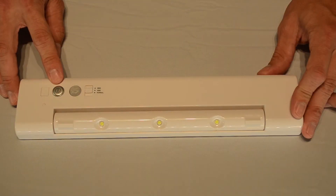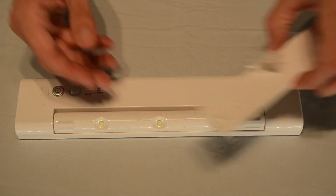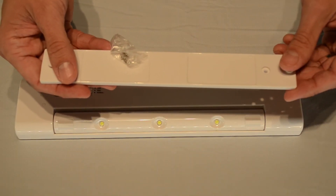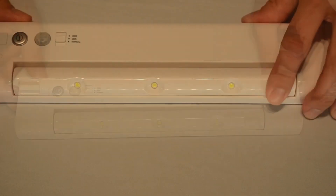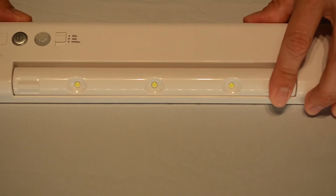Installation is simple with the included hook and loop tape or screws. This small product makes a big impact on your space by brightening places far away from power outlets.